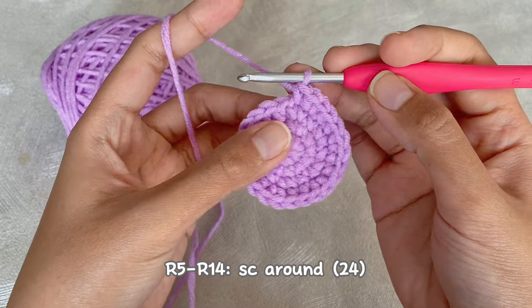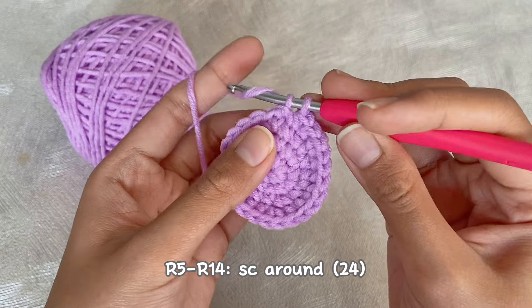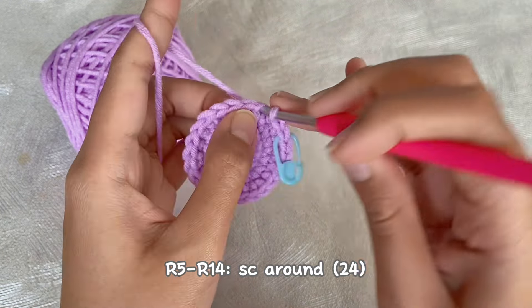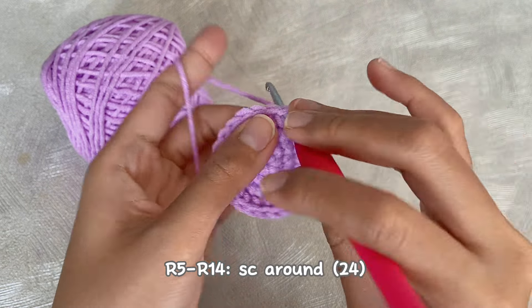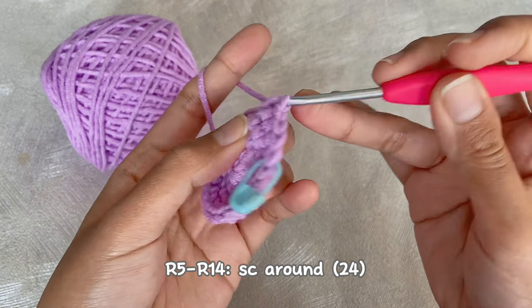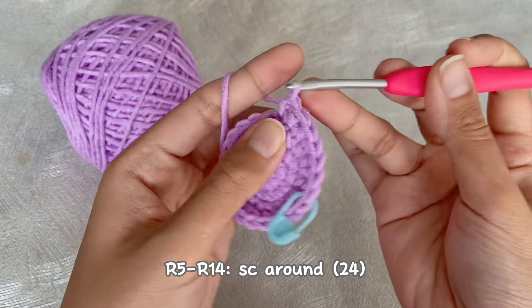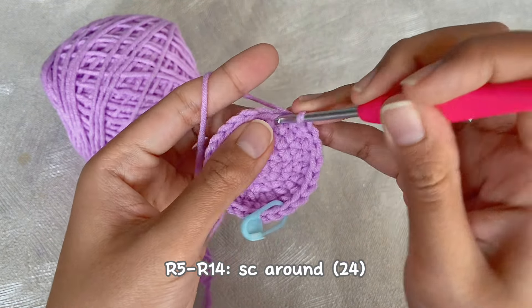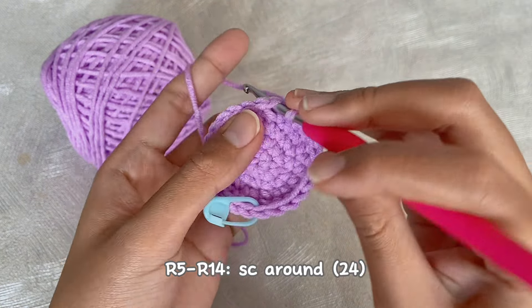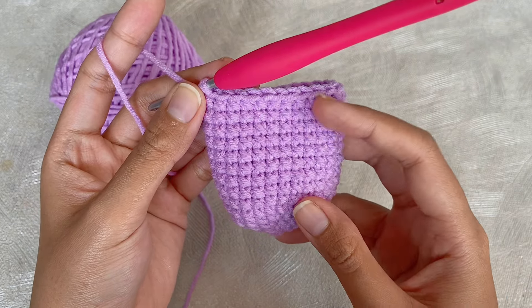After that, for the big size you only have to make single crochet around for the next 10 rounds, or until round 15. Now let's continue our work. From round 5 to round 14 we only have to make single crochet around — in the end we will have 24 single crochet in every round. I will continue crocheting and we will meet at the end of round 14.